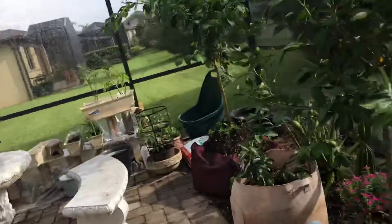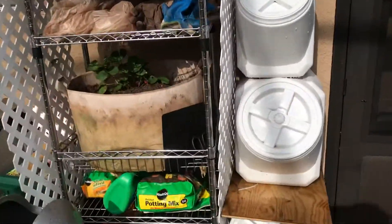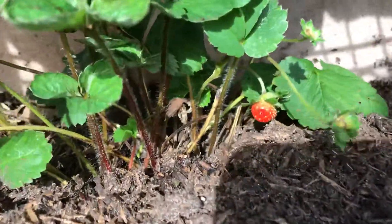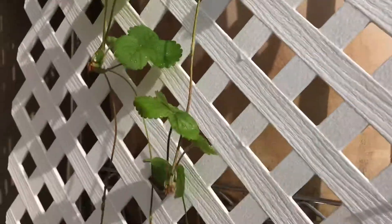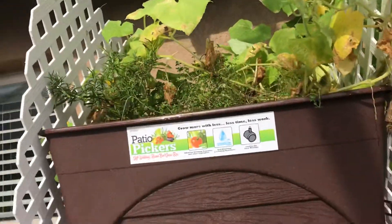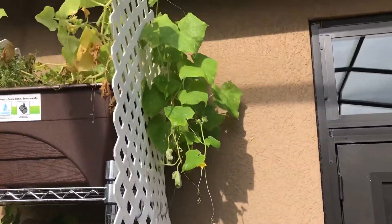A lot of things have been growing out here. Even got the strawberries — they started growing again. And this one is growing vines like crazy. The cucumbers are growing all over with the herbs up there.